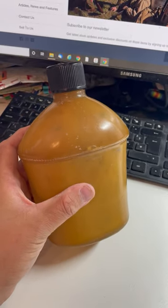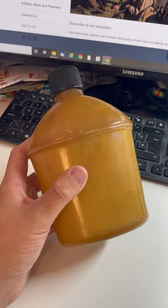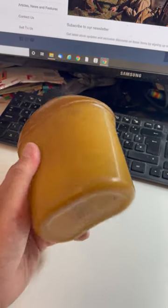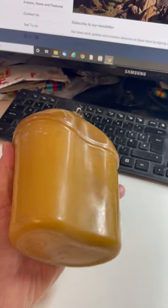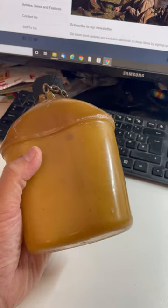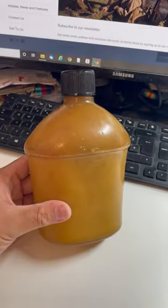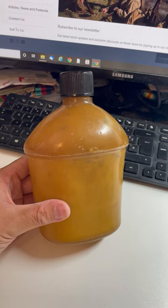For re-enactors, I wouldn't recommend drinking out of it because it is low grade plastic - a very early form of plastic - and it's probably not going to be all that healthy to drink out of. So if you are a re-enactor, I would stick with the later war steel canteens. But hopefully that's helpful for you - a slightly rarer variant. Thank you very much.